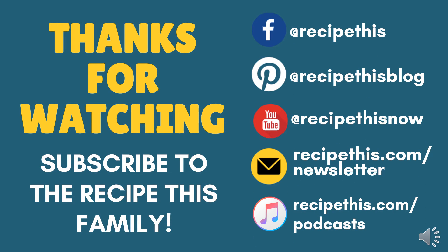Thanks so much for watching. We would love it if you join the Recipe This family — you can follow us on Facebook or Pinterest, join our Facebook groups, join our kitchen gadgets newsletter at recipethis.com/newsletter, subscribe to our YouTube channel and don't forget to ding the bell for instant notifications, or check out our podcast called 'Magic with Gadgets.' Even better, head over to recipethis.com where you'll find more than a thousand kitchen gadget recipes — air fryer, instant pot, soup maker, slow cooker, bread maker, and more.